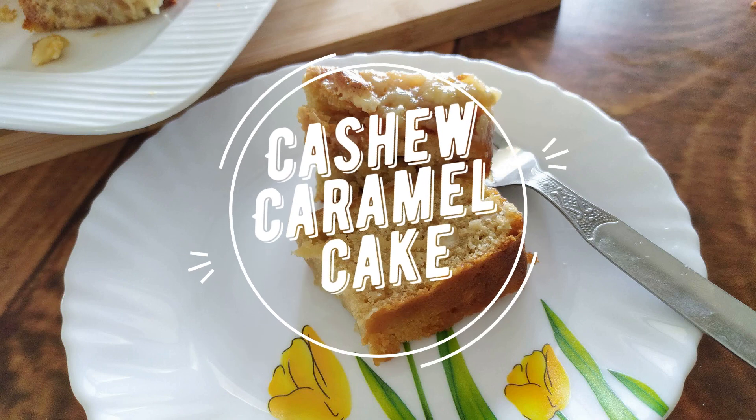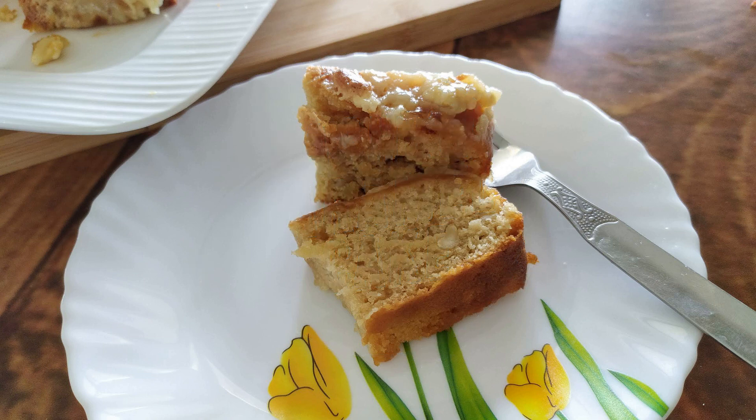Hello everyone, Namaste! Welcome back to Flavored with Love by Priyanka. I am Priyanka, and today I am making a rich and delicious Cashew Caramel Cake, especially to celebrate my first 500 subscribers.